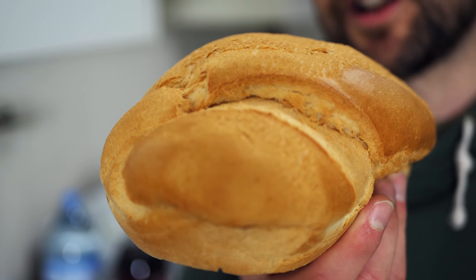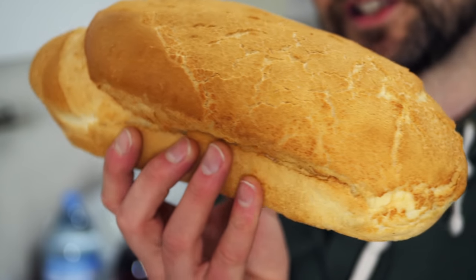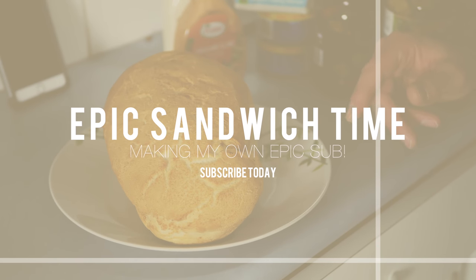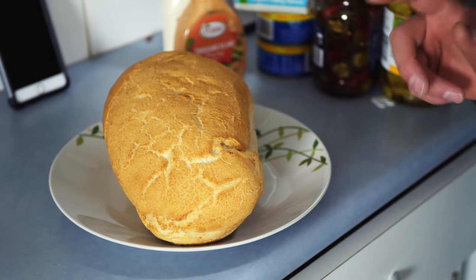I want to check out slow-mo on this camera. Check out the size of this bread roll - this is epic. I may actually just cut them in half and have half today, half tomorrow. Plenty of ingredients here, I'll go through what I got.